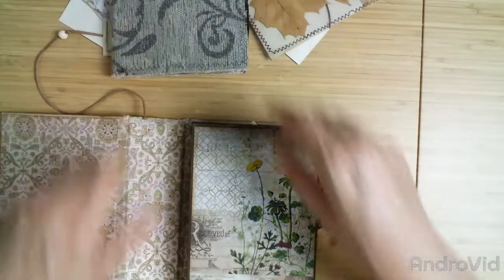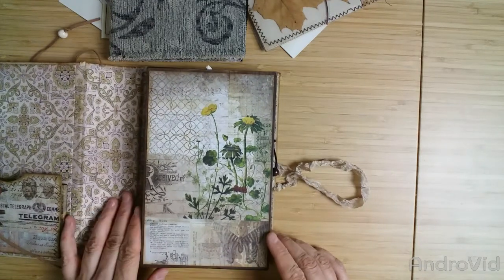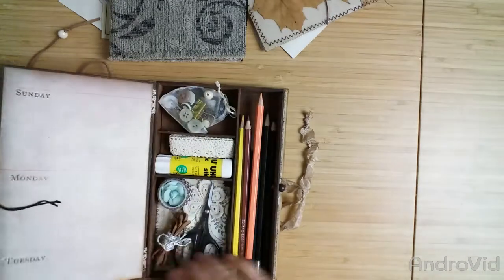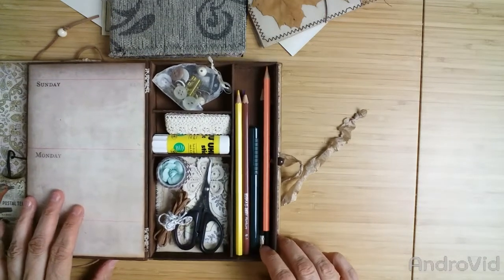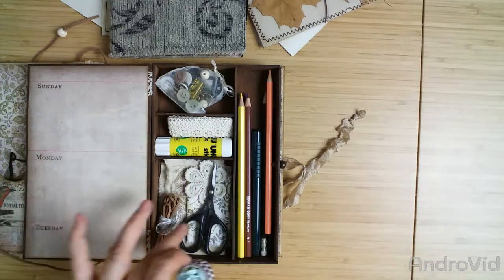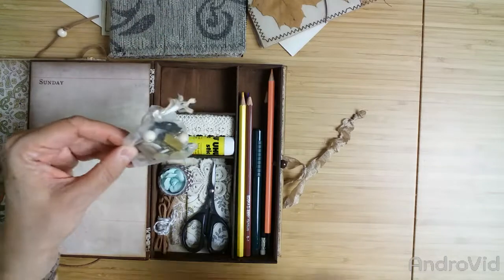Here you see the journal and the art box. There's some Tim Holtz paper on it which fits the color scheme. There's just a little twine for the closure around this bead. Inside the lid there's also some Tim Holtz paper. And here are some more goodies: a little pair of scissors, a faux leather ribbon, some twine, washi tape, a paper flower, and three kinds of fabric scraps. Here's a little Uhu glue stick, some lace, and a little bag with some hardware.